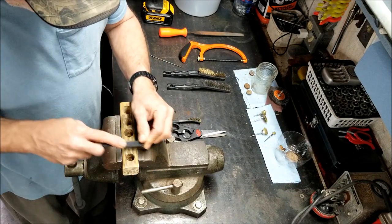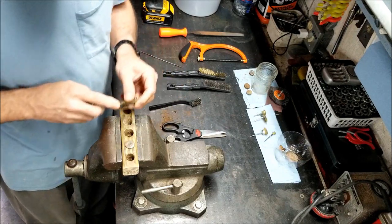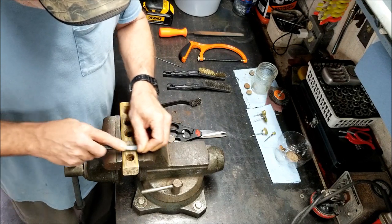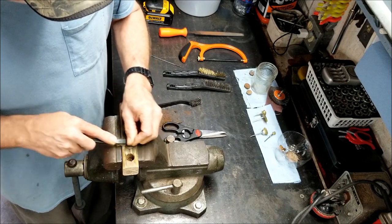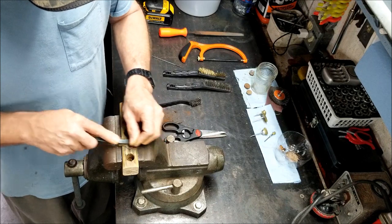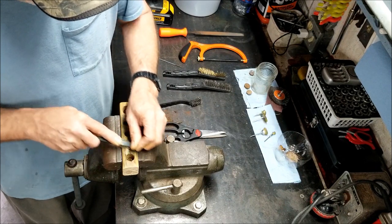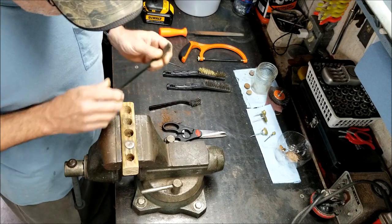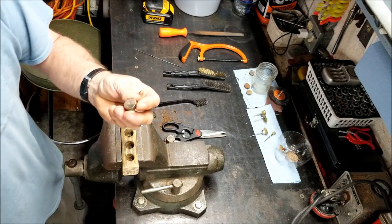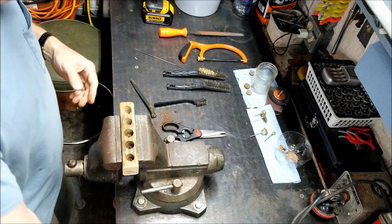Take the steel brush and just clean it off a little bit — get the roughest off — and then go to the brass brush for the polish. Seems like the brass brush does a lot better. Some of them will get in pretty bad shape, where you just have to put the drill on — it's really polishing. The more you polish it, it just keeps improving. The steel brush won't do that — it'll just make it a dull color. Brass on brass, I guess. And you see that — that looks pretty good.